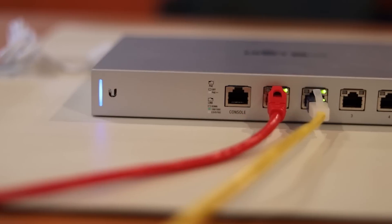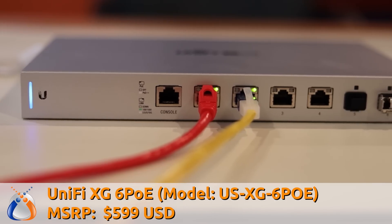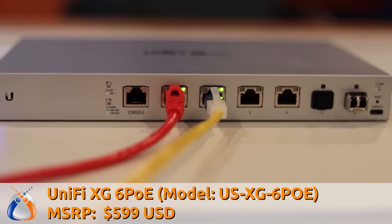Welcome to Crosstalk Solutions. My name is Chris, and today we're taking a look at the UniFi USXG6POE network switch. Not just a network switch — this thing is a beast, and it has a lot of really interesting use cases that we're going to talk about in this video.